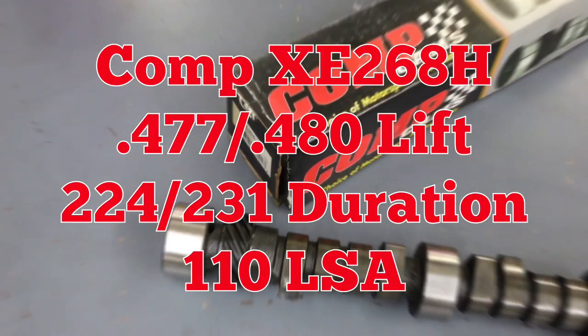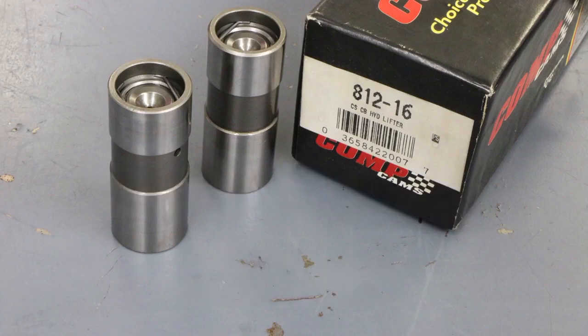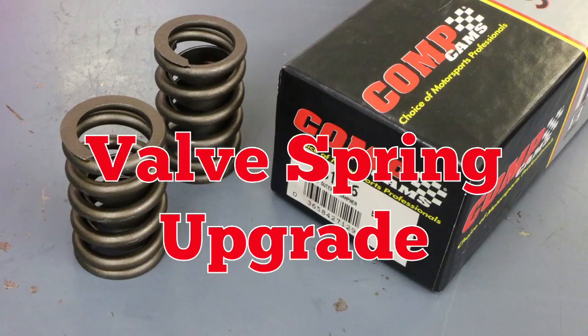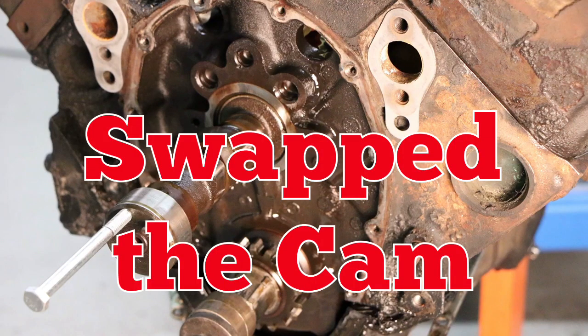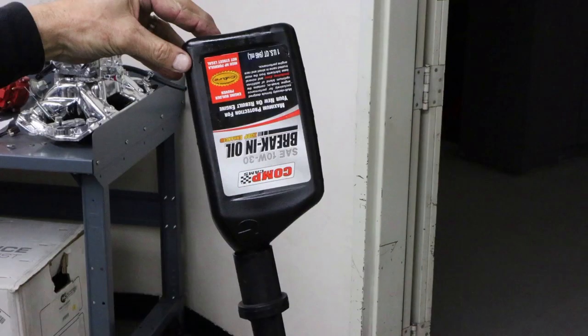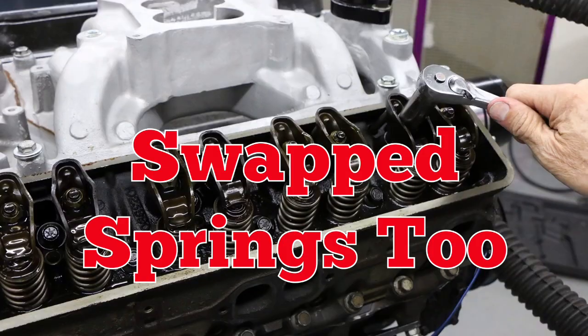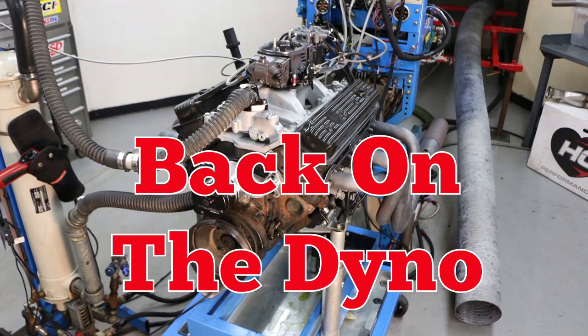Now that we've established our baseline, let's tear into this baby and swap that cam. Now the Comp Extreme Energy grind. We also installed new lifters and upgraded the valve springs. Out came the stock cam. Some break-in oil for added insurance. Then we installed the valve spring upgrade.